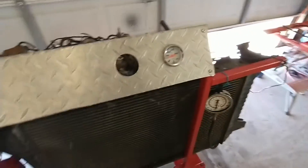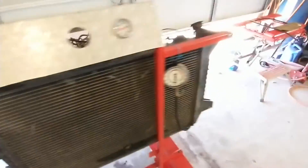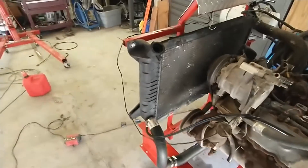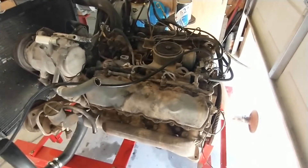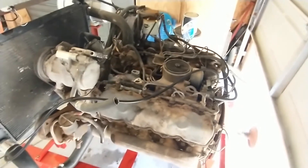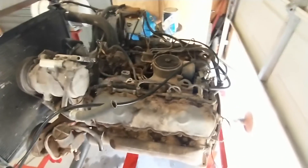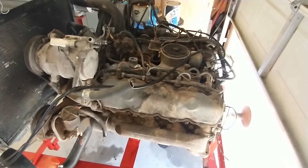Everything went pretty well. The engine starts and runs; it doesn't seem like it uses coolant — it's hard to tell because the radiator leaks — but it doesn't blow white smoke. It does puff a little bit of white; I think it might be an injector or injection pump issue, or it could just be nasty fuel or from sitting. It seems to get better the longer I run it, so I'll continue to run it.